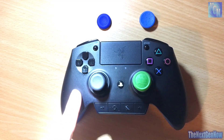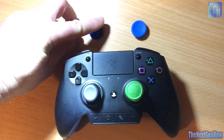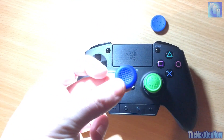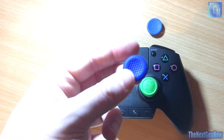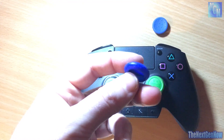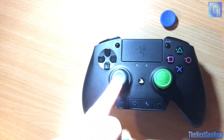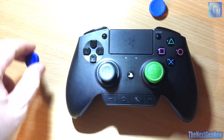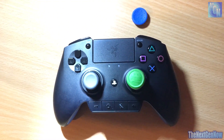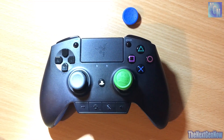Now regarding the Razer Raiju controller — it is of course a PS4 controller — when you buy it you get two thumb grips. These are optional; you can put them on or remove them. I personally am not a fan of these; I think they get a bit slippy after use, they feel slidey when you put your thumb in them. In terms of the part in contact with the top of the thumbstick, it's only roughly about a millimetre thick, so they don't offer any more grip and they certainly don't offer much in terms of additional height.